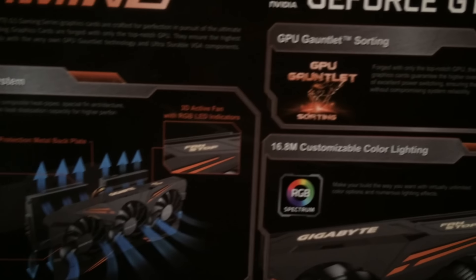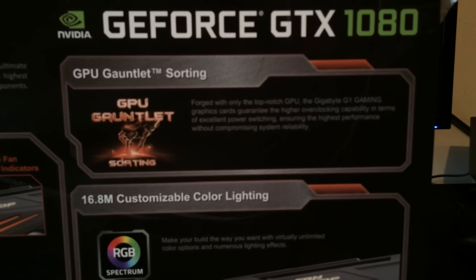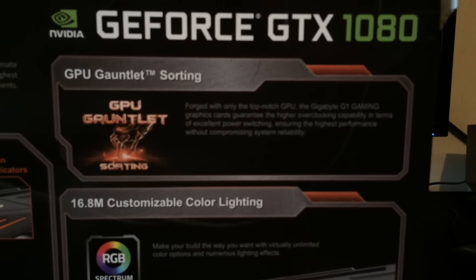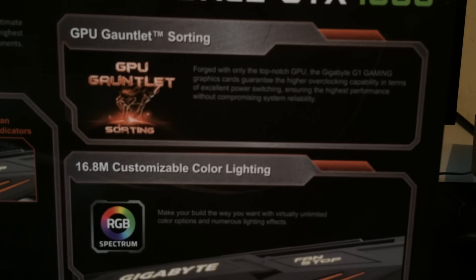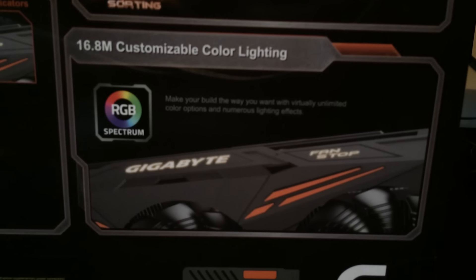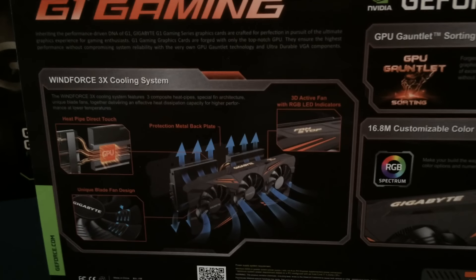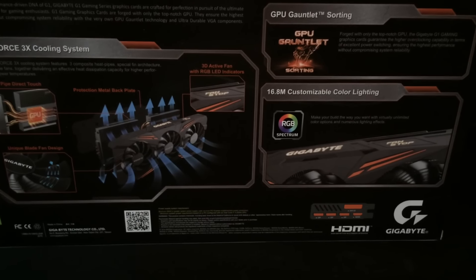It also has a small section explaining what GPU Gauntlet Sorting is. To summarize, it's essentially where they bin their GPUs in an effort to achieve a higher overclocking average and standard for their graphics cards on the G1. They also explain the 16.8 million color customizable RGB and what they have on the card. That's pretty much it in terms of the box — very informative for people who want a quick idea of what they're actually buying.